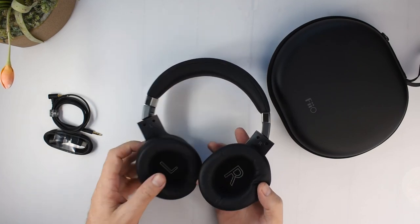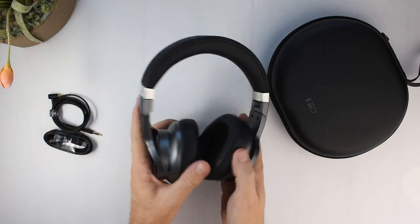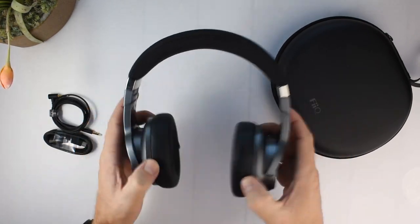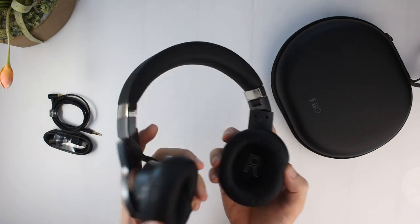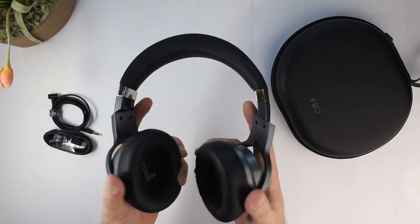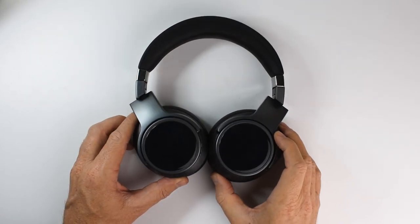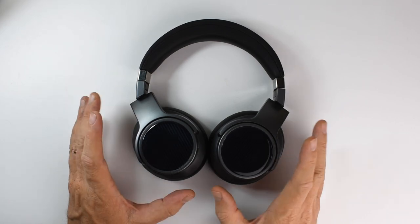There's nice padding on the headband, left and right indicators on the inside, and they feel great. They're plastic but feel pretty light with no creaking or noise. Only time will tell how durable they are. I've been using these for about a couple of weeks already so let's get to the review.